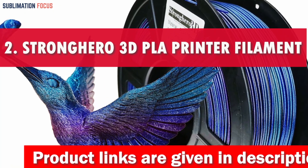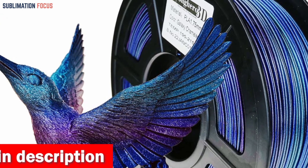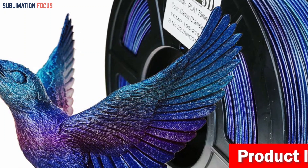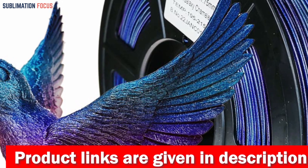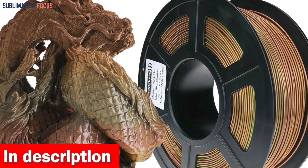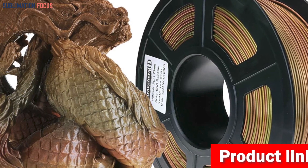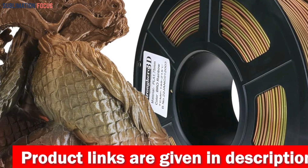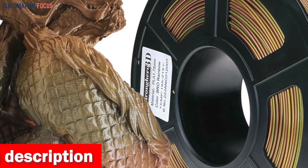Number 2 is the Strongarrow 3D PLA 3D Printer Filament. In the dynamic world of 3D printing in 2024, the Strongarrow 3D PLA filament reigns supreme as the ideal choice for Ender 3 users. With its sleek 1.75 mm diameter and incredibly fine glitter particles measuring just 0.020 mm, this filament ensures a smooth and uninterrupted flow through your printer's nozzle. Recommended printing temperatures range from 195–220°C, with a heat bed at 50–60°C.